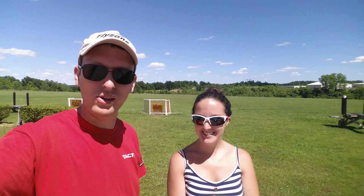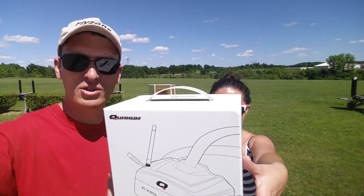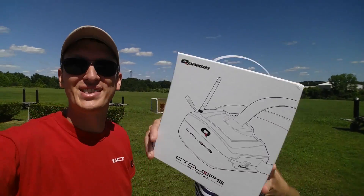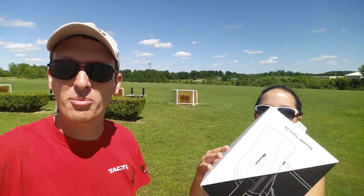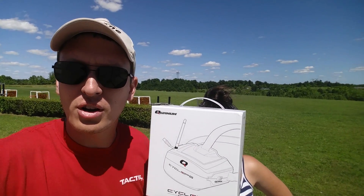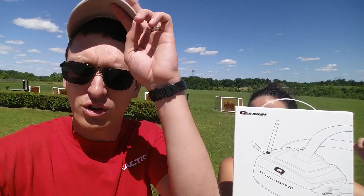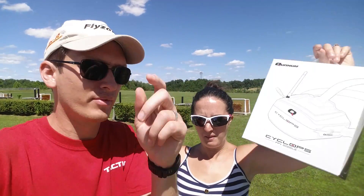Hey everyone, I'm Nate and I'm Abby — we are the RC Sailors. Today we're out at our local airfield, and we're going to do an on-field review and first impressions of the new Quantum Cyclops goggles. It's just going to be a quick field test. It's a super cheap alternative to Fat Shark goggles, and they'll fit over your glasses — plug and play.